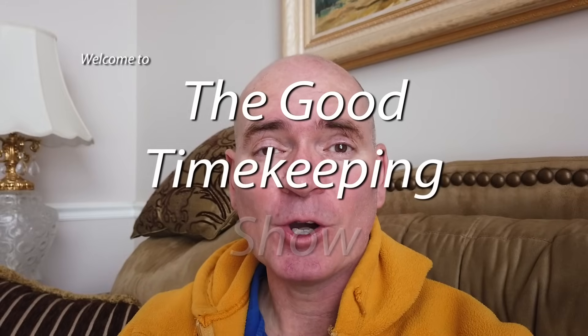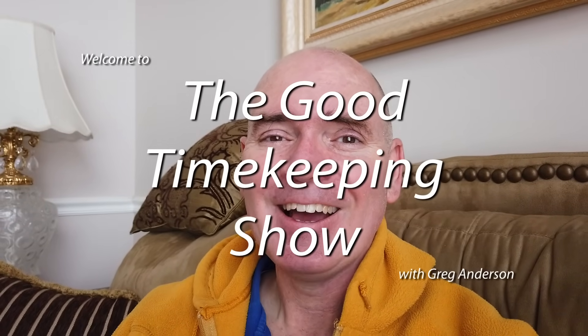Hi, everybody. My name is Greg Anderson, and welcome to the Good Timekeeping Show with Greg Anderson. A little bit of a challenge today. I have a brand new Casio G-Shock watch that appears to be not working.